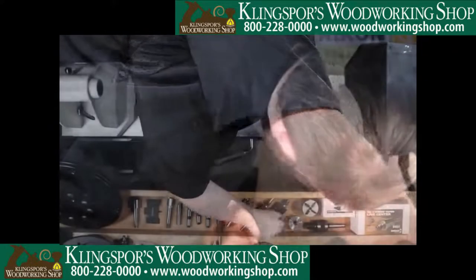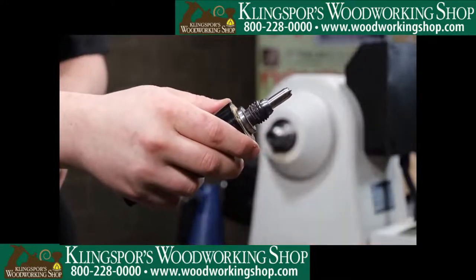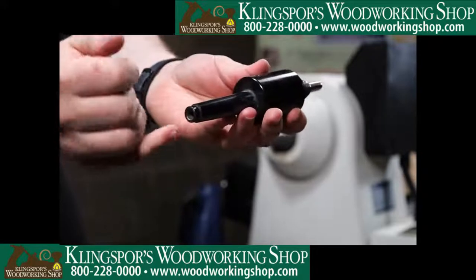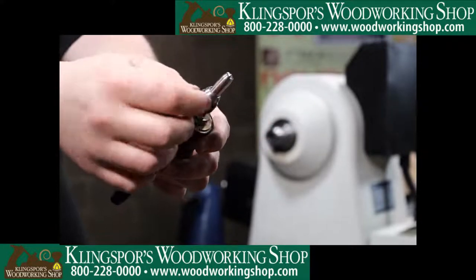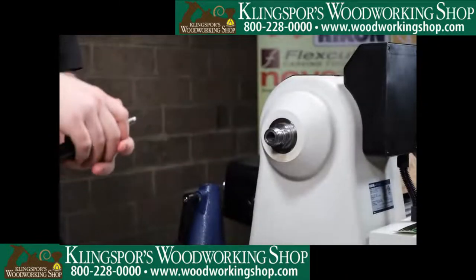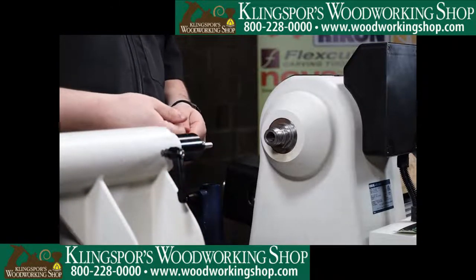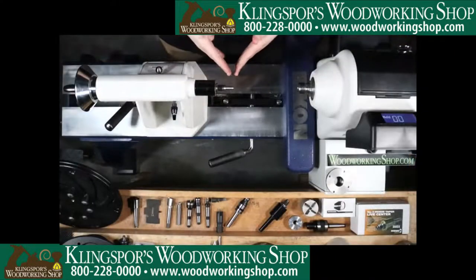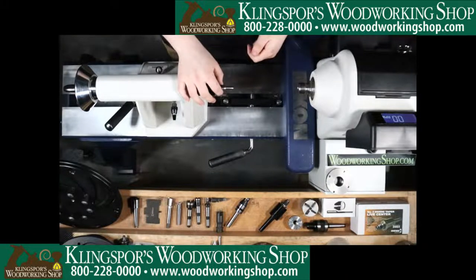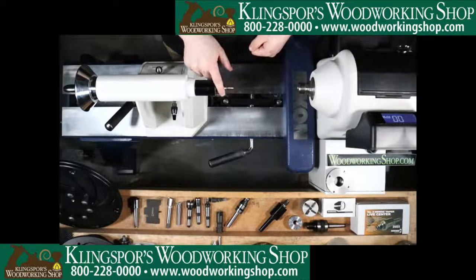One Way also has replaceable tip centers. The tip that comes on these regularly is hollow with just a small Morse taper inside. You can knock that tip rod out and put little micro tips in there. That's nice for a bowl where you're trying to turn off the foot — rather than getting up close to the threads and worrying about ruining your thread pattern, you can get close to that micro tip and make sure you're not tearing things up.